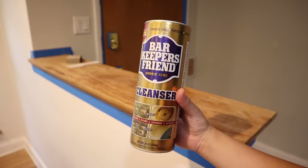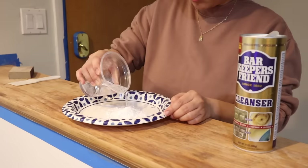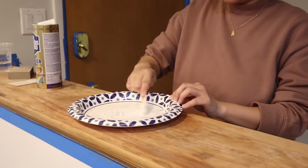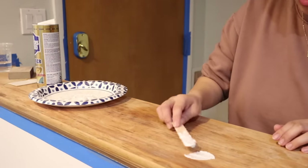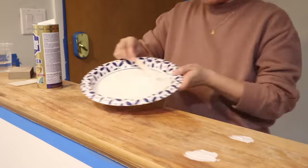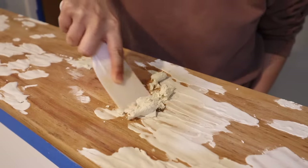I'm noticing some dark spots on the wood and I want to get rid of them as best as I can. I found a trick online: I use Bar Keepers Friend and mix in a little bit of water to create a paste. Apparently it creates a chemical reaction to get rid of wood stains — you can use any type of metal polish with oxalic acid in it, and it essentially works as a wood bleach. After applying it, I'm going to let it dry for about 30 minutes.